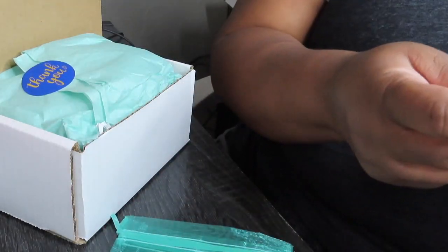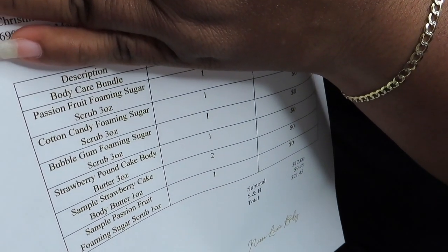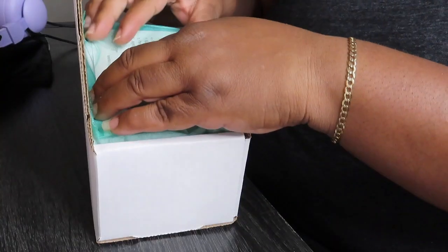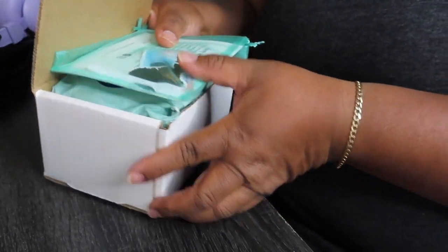Thank you so much Christine — this is what she ordered. You probably can't see but that's what she ordered. I fold that up, put her receipt in her organza bag on top, and then I close it. This is how it looks.